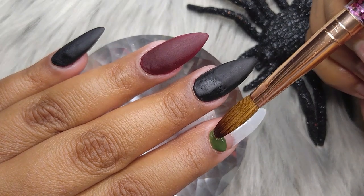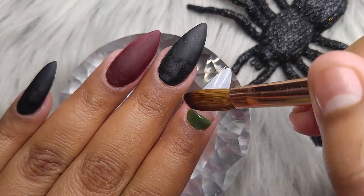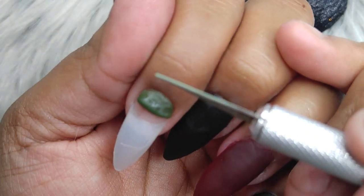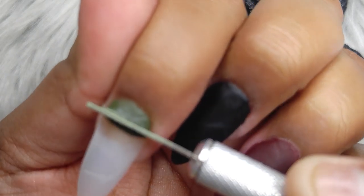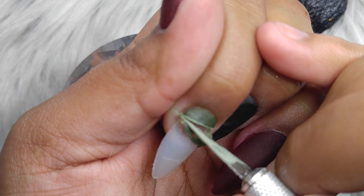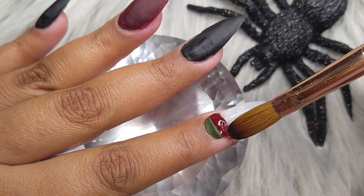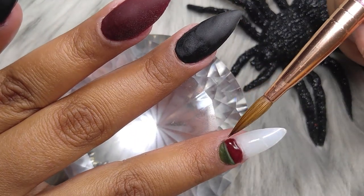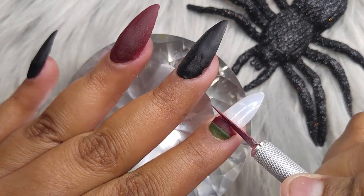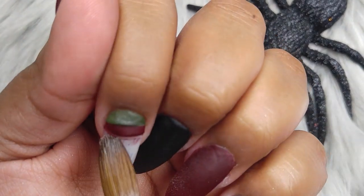Right here I'm going to be creating the Freddy Krueger sweater. This is a green by Mia Secret — I think it's from their Jungle Collection, or maybe Rainforest, I don't remember. I totally forgot to film the acrylics I was using, but I will link the collection because it comes in a set of six different shades. I'm putting it on the cuticle area of the nail, and then with my little X-Acto knife — it won't cut or anything, don't worry — I just went ahead and cut it down. Then I went in with my wine color that I applied on the ring finger.